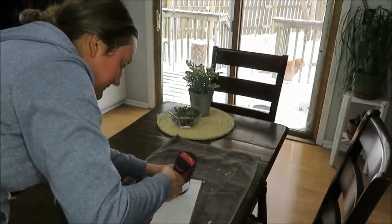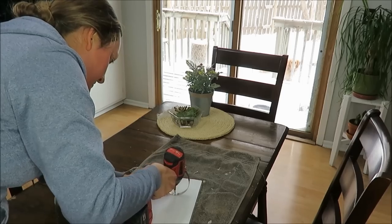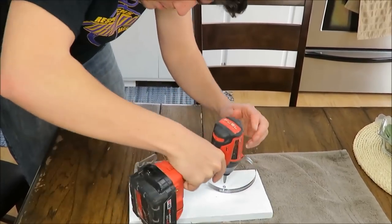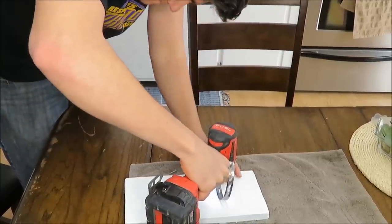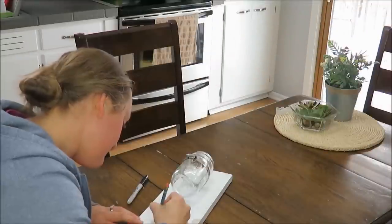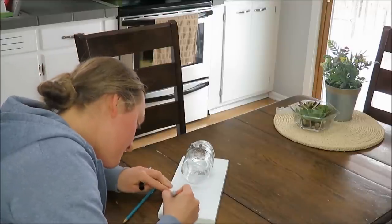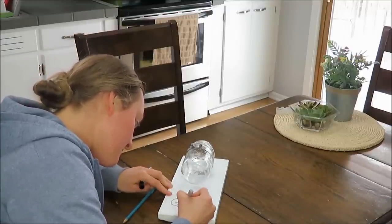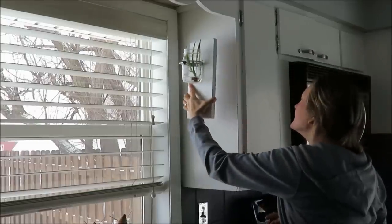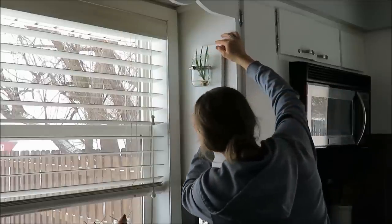Next I had to screw on the hose clamps. I was struggling a little because I wasn't putting enough pressure on it — so when all else fails, ask your husband to do it! After the jar was put in, I decided to pencil on the word 'grow' and then used a Sharpie to trace over that.